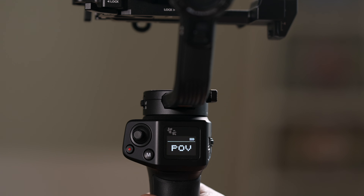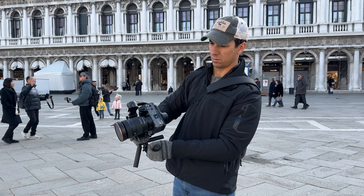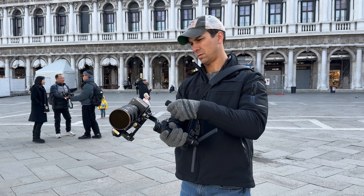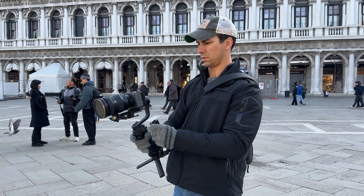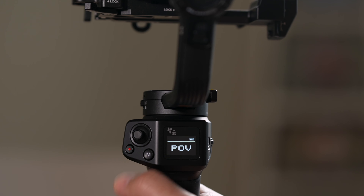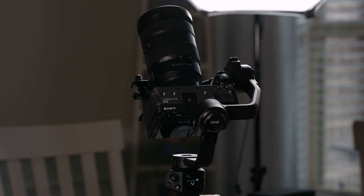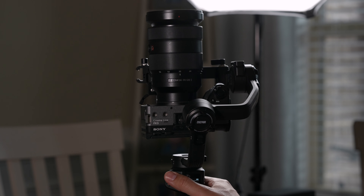Double-clicking the mode button goes into POV mode, which makes the camera follow all movement — pan, tilt, and roll. I don't see myself using this often, unless maybe for a scene where someone feels disoriented and you want to enhance that feeling for the viewer. Another double-click takes you to vortex mode, which turns the camera straight up and allows a rolling shot that's becoming more common and I'm starting to see a lot more in films.